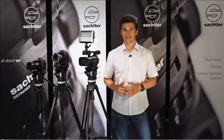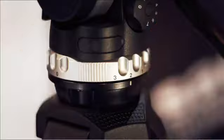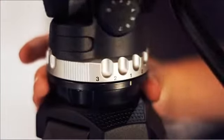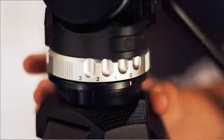Both heads feature the patented SA-DRAG technology with 3 steps of vertical and horizontal drag, plus a zero position for no drag. The step mechanism makes it very fast to switch from one drag position to another.